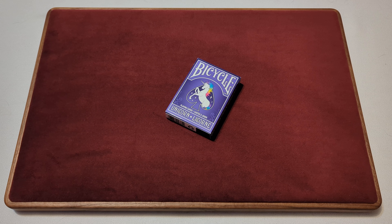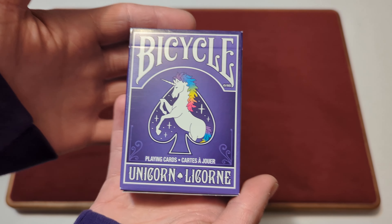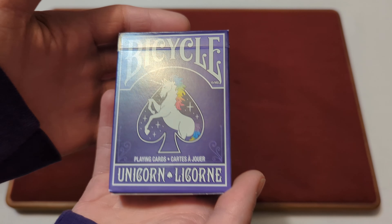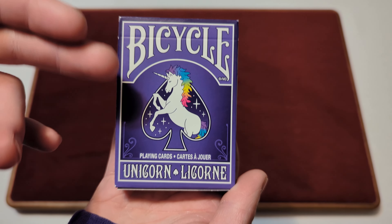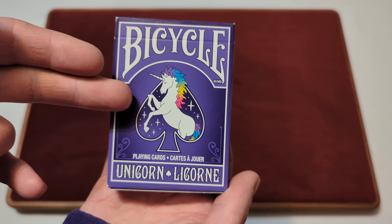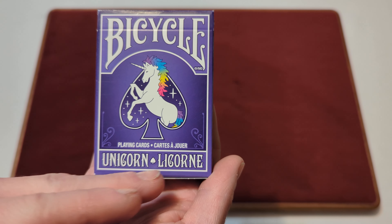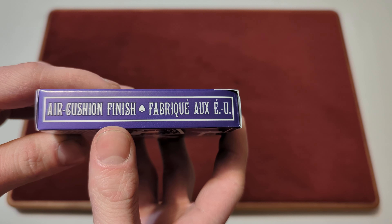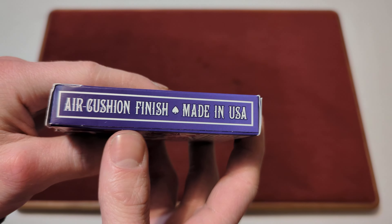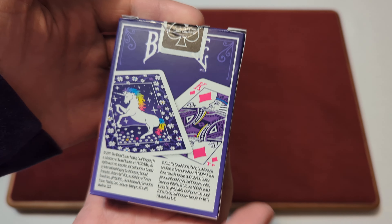Here we have the Bicycle Unicorn playing cards — the English-French tuck box version. It is a glossy finished, purple tuck box. We've got the Bicycle logo with the spade and the unicorn and some stars. It says 'playing cards' in English and French, and 'unicorn' in English and French with a little spade in the middle. On the side it says 'air cushion finish' in English and French.